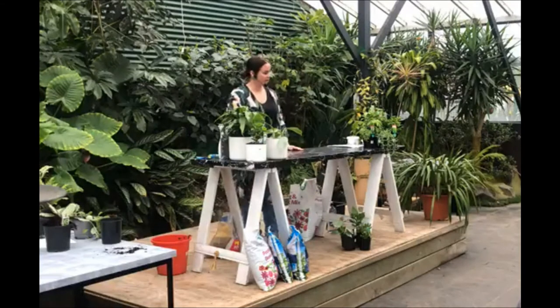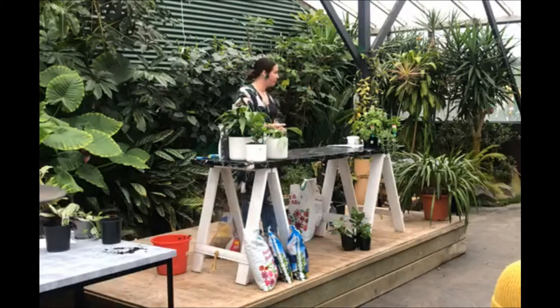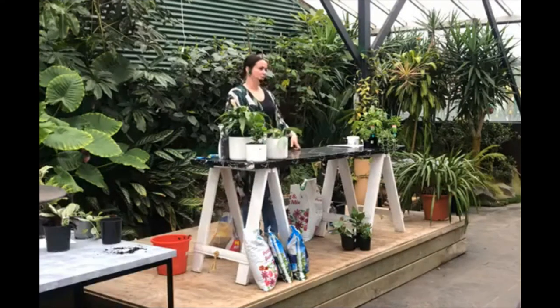Water in the morning so your plant has all day to take up the water. A lot of plants sleep at night. Don't take your plants out into full sun on a sunny day and hose them down — they don't particularly like that either. Morning watering on Saturday is best.